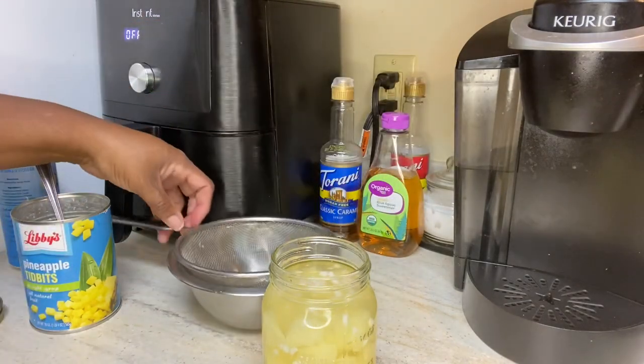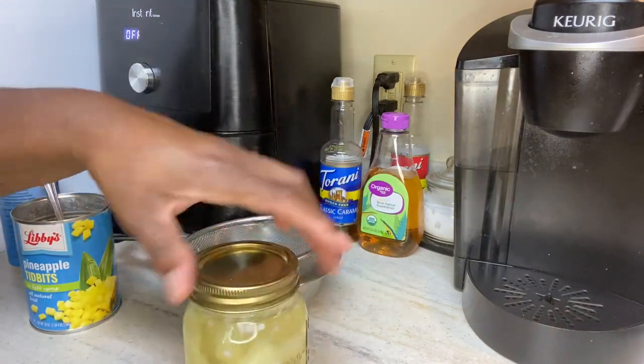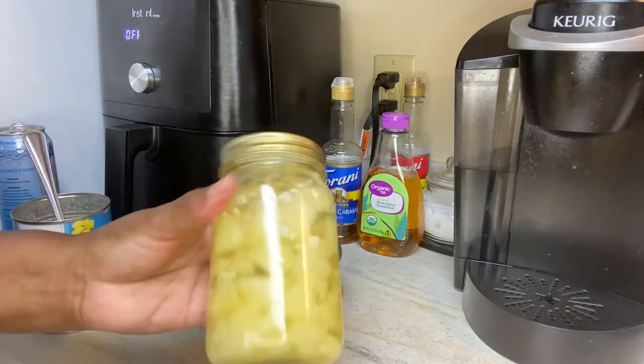And there you have it. I'm gonna put the top on it. I could have drained the pieces of coconut off of it, but that's okay, that's all right.